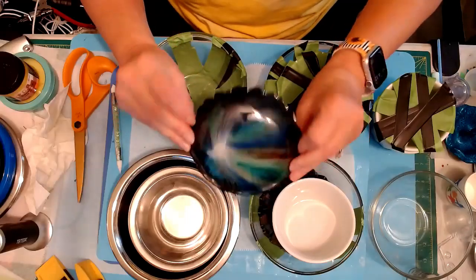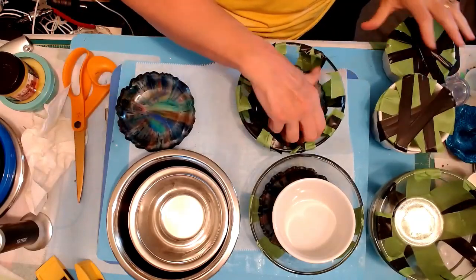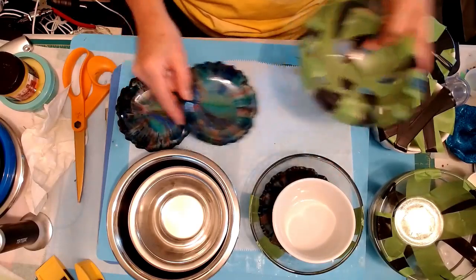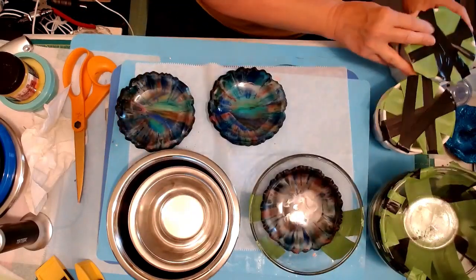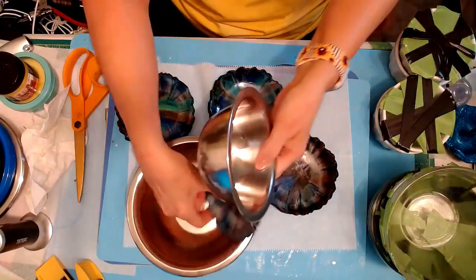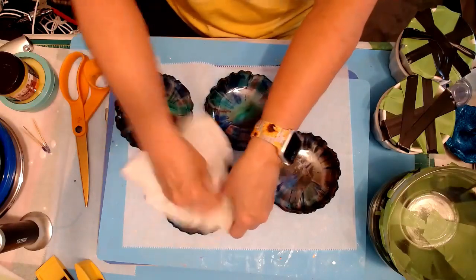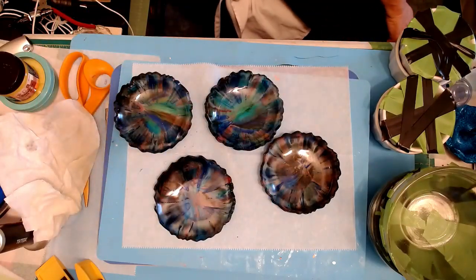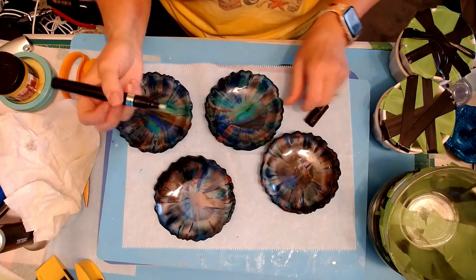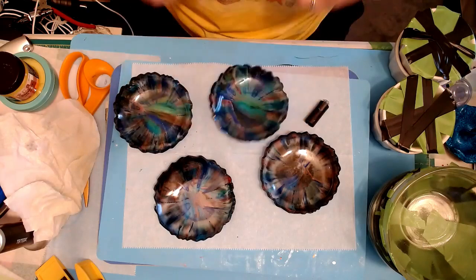It slides out really nicely! Oh that got really cute - there's one, perfect, two, three. Oh I love how they turned out! Okay so now what we're going to do is take a silver chrome marker and we're just going to go around the edge.